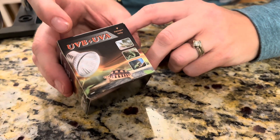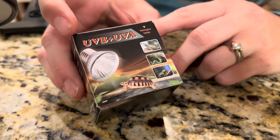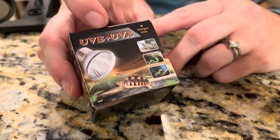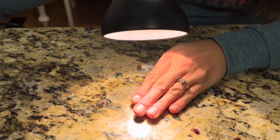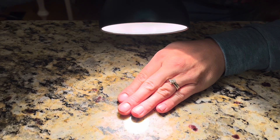It has UVB plus UVA with the light, so it's going to be really good for any pet that needs the heat. I put in the 50 watt and I can feel the difference — it's a lot warmer.